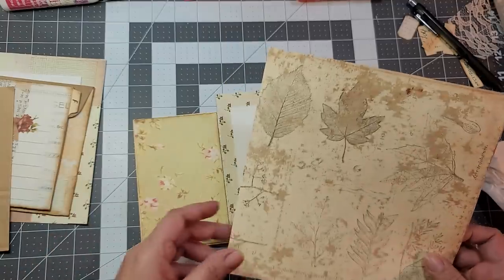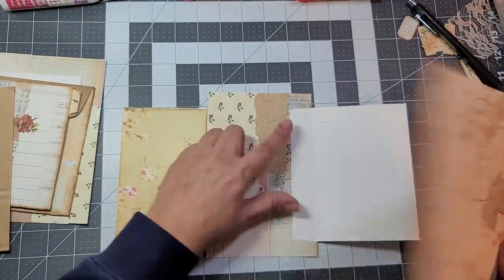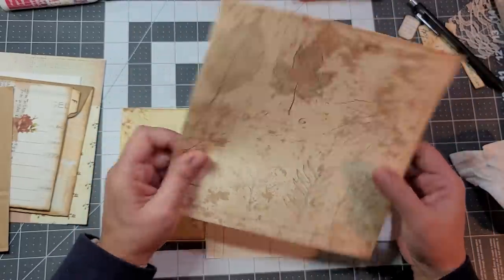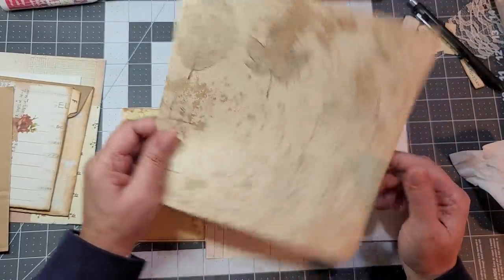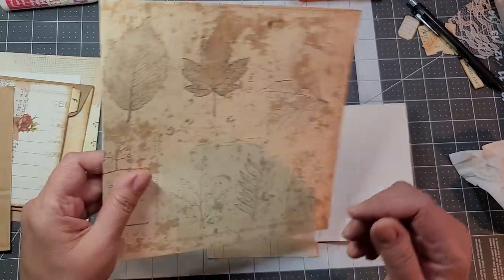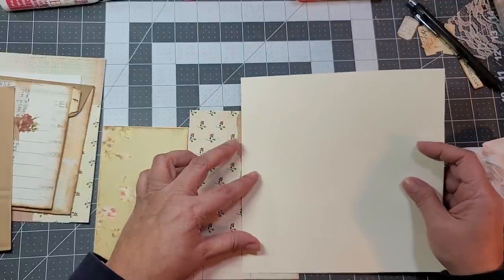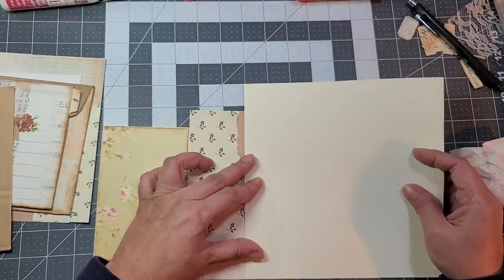This is the one I used to create the pocket in the center, because I accidentally printed this page on cardstock, so it's perfect for our pocket. I'm going to say about there.